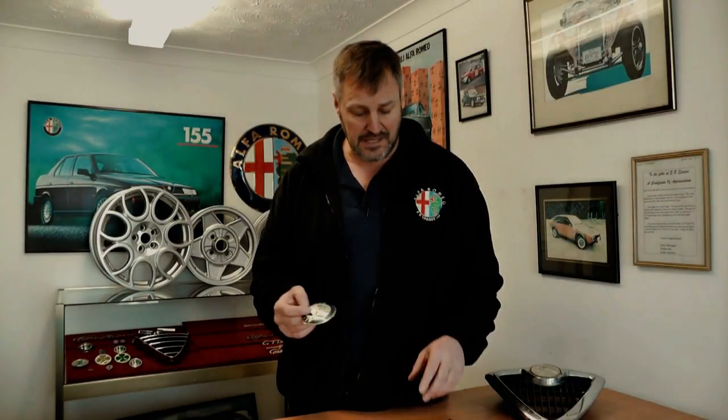Now this badge we supply for £11. This badge is also used on all of the 159 and Brera front and rear badges, and again if you have a look at this Brera boot badge, this is actually supplied by Alfa Romeo with the chrome plinth and obviously the coloured section. Now if the coloured section is just faded, you can buy this £11 insert and that goes into the original badge.